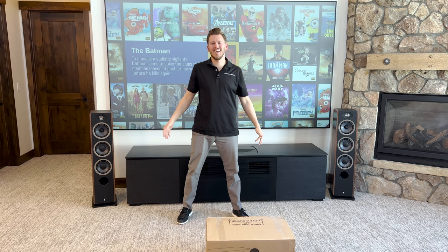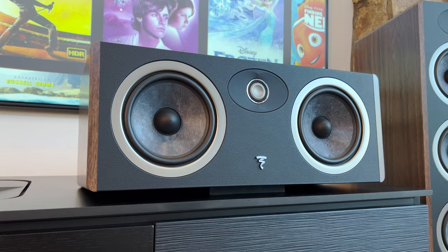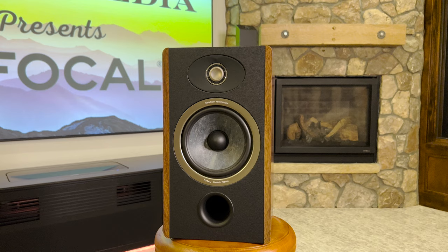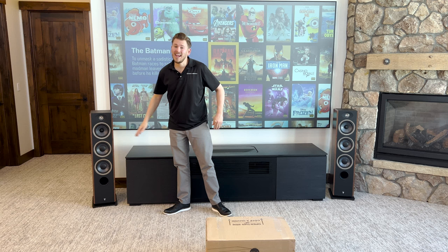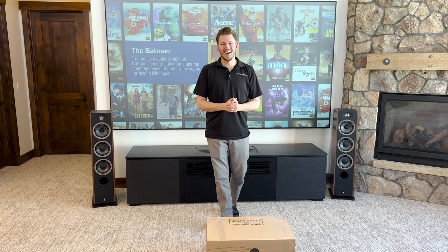All right, welcome back, Dream Media family. Today, I'm going to be unboxing the brand new Focal Vestia center, but I wanted to let you guys know what I've been up to in this space. If you haven't checked out the previous episodes, you got to subscribe to the channel and check them out. We did an unboxing of the Focal Vestia number ones, then the Focal Vestia number twos, and after I unbox the center, we're going to be unboxing the Focal Vestia number threes, in addition to hooking it all up as a full surround sound system. All right, enough talking — let's open this puppy up.